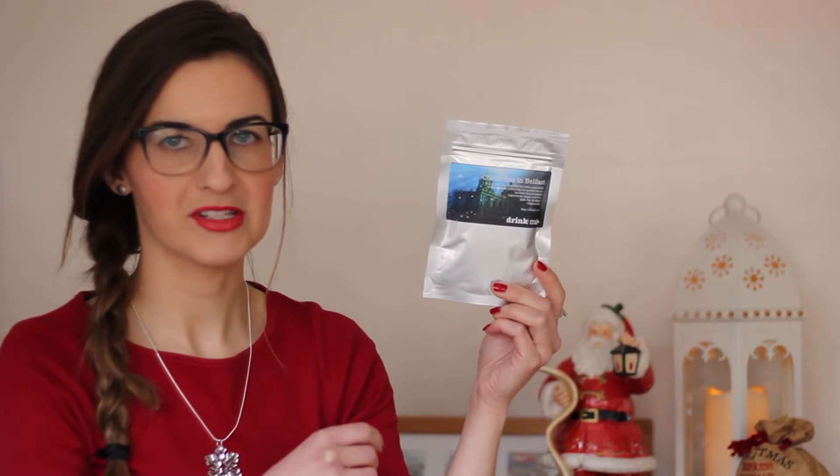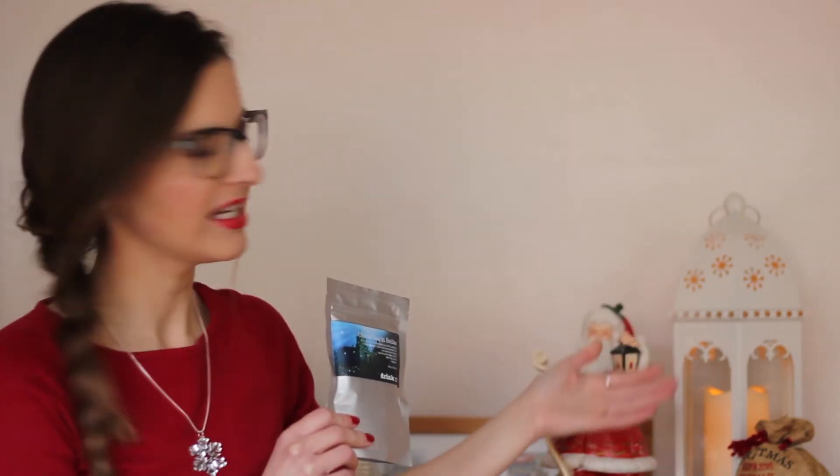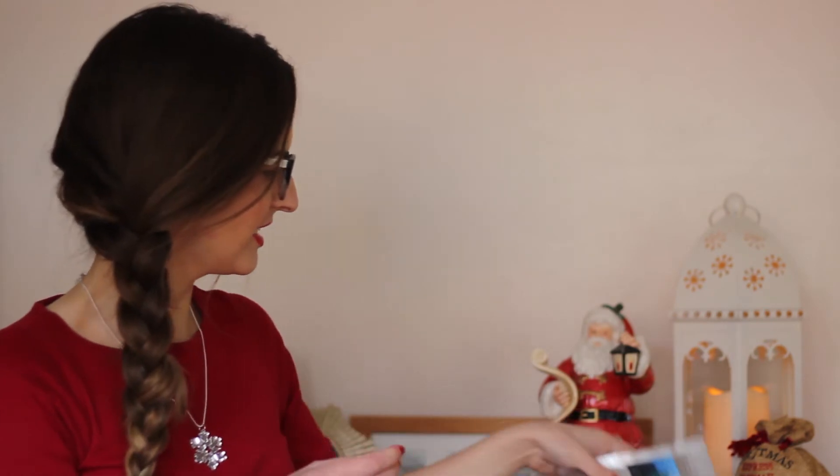I've never come across this before. I do like my tea, so I will definitely try this, and I'm sure it'll get me in the Christmas mood. As you can see, I've started decorating for Christmas already, so I look forward to that.